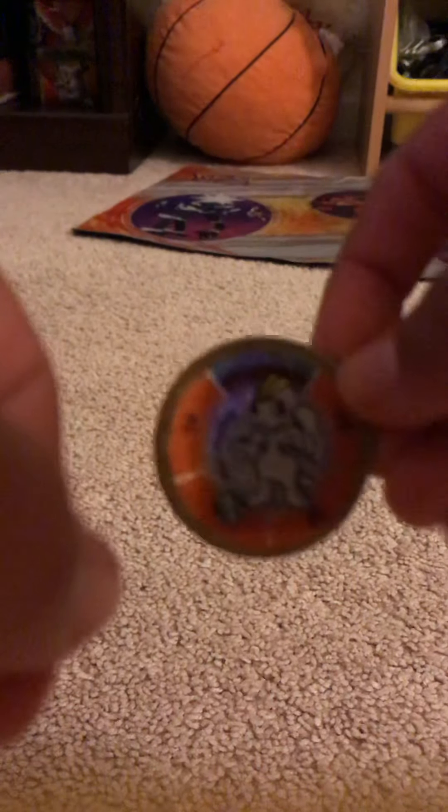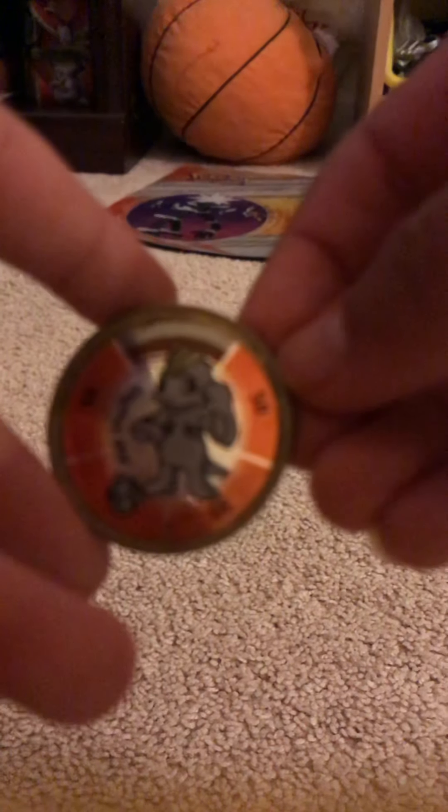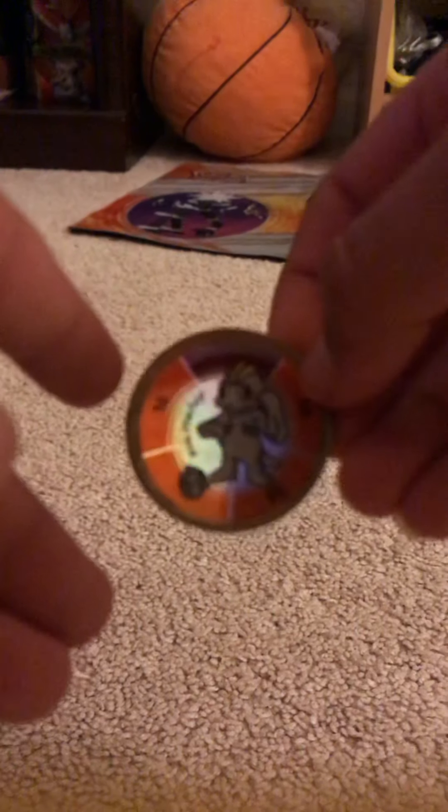Okay, the mystery coin is this and I can't really see it. What is it? It's like a Pokémon card thing, but I'm not sure which one. I forgot, I don't know what it is.